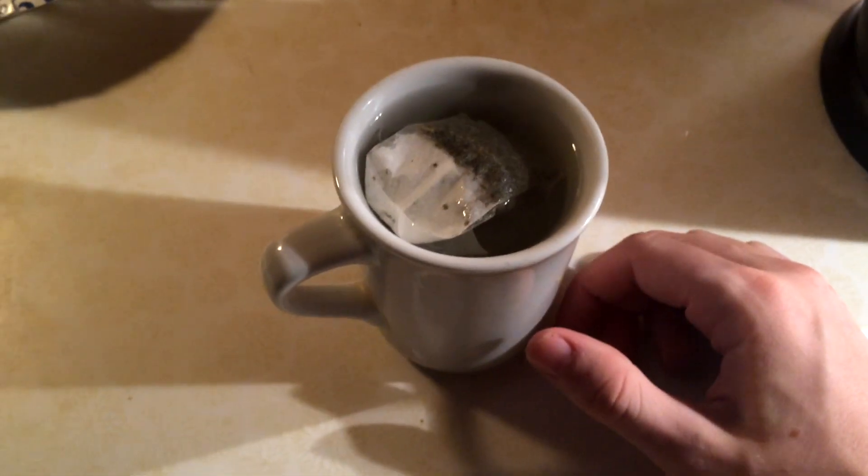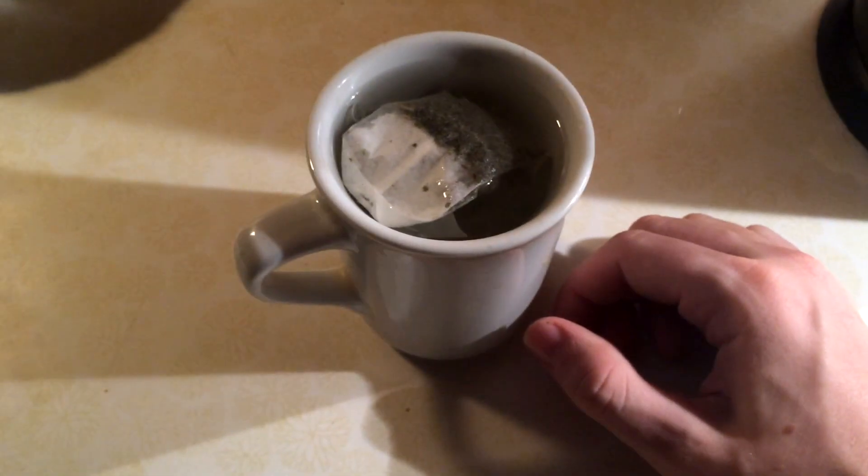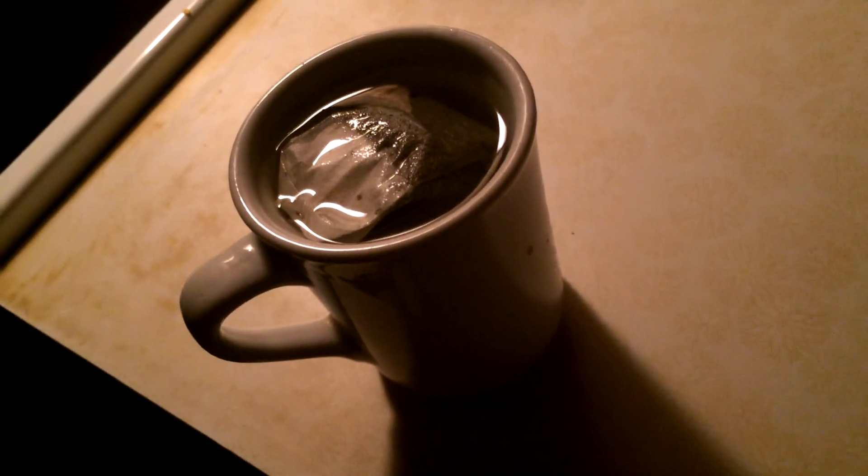Oh no. The end of the tea bag went in the hot boiling tea water. Whatever will I do. So, I'm going to turn the light off here. And here's my cup of tea. That's it, I'm going to pour it out.